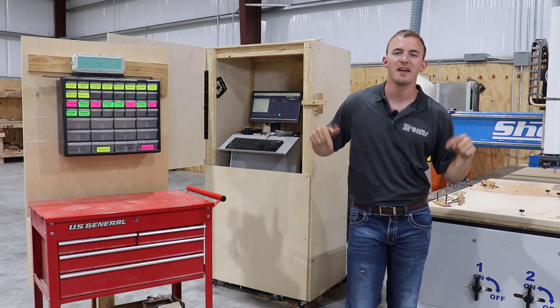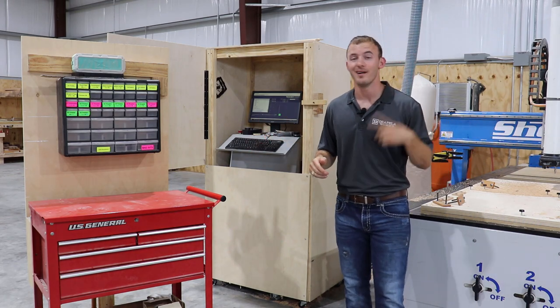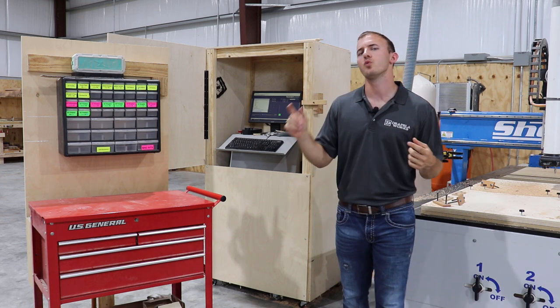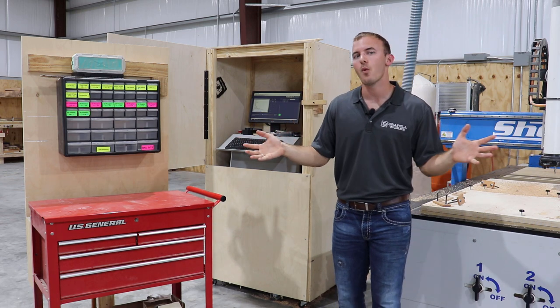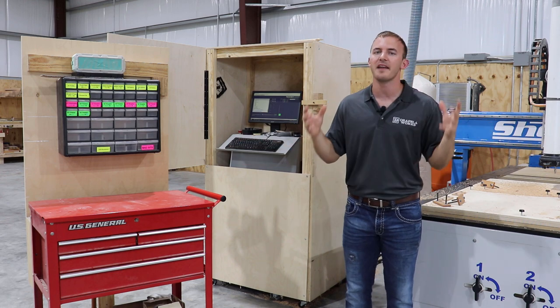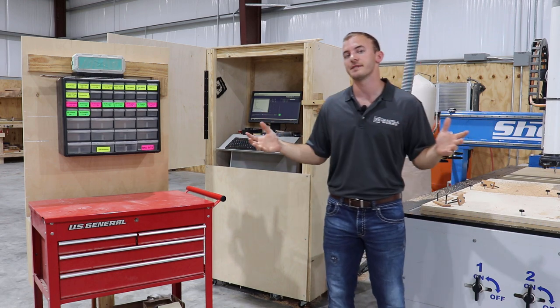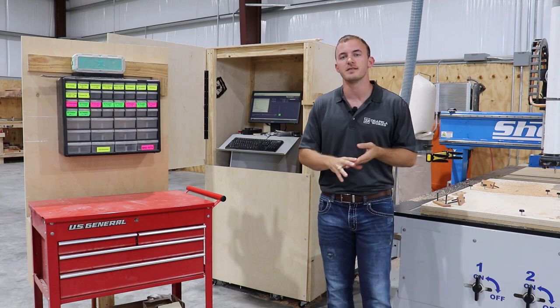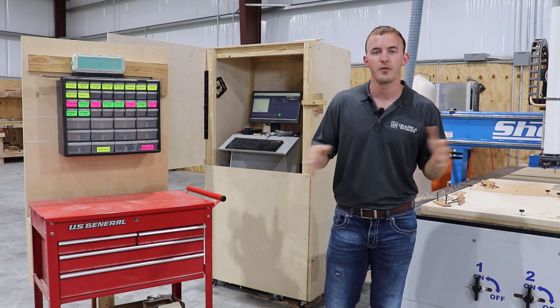Welcome to Cutting It Close, a brand new channel on YouTube where we talk a little bit of business, make some cool projects, and also go over woodworking technology. I run a woodworking business and I have four different CNC machines, anywhere from 10 to 20 employees throughout the year.